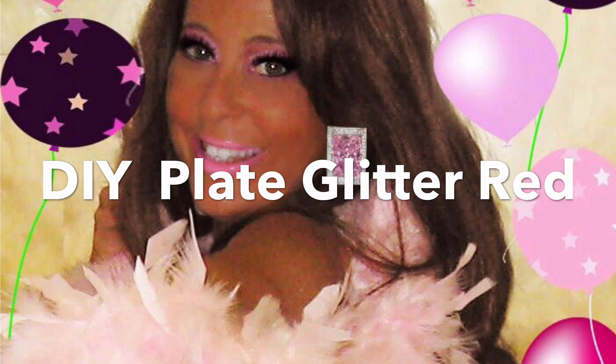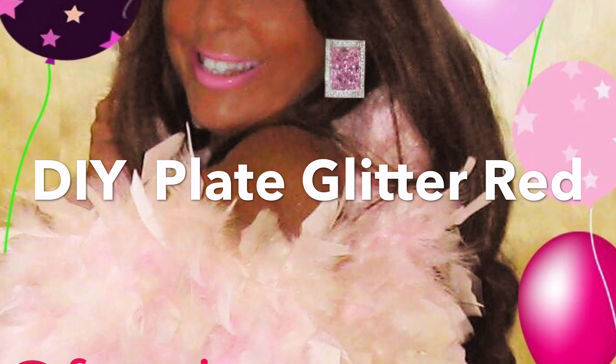Hi, it's DIY with Fancy Nance, career talent agent turned DIY princess. Hey, it's Fancy Nance — are you ready for some new DIY today? I sure am, so let's get started. It's gonna be glittery!